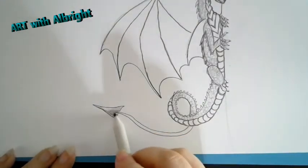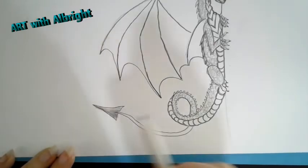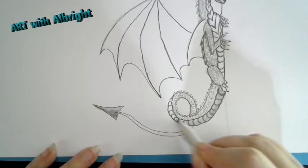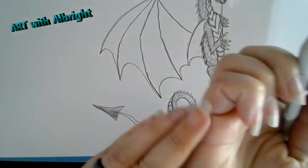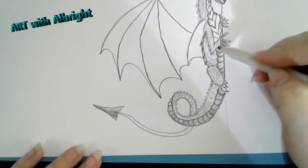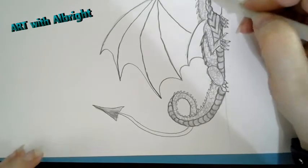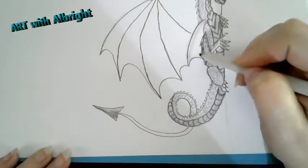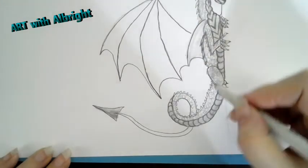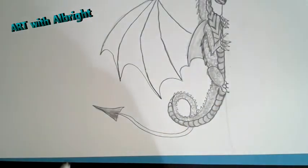Let's add some shading. I'm going to grab my stomp - if you don't have a stomp, grab a Q-tip, or even toilet paper rolled up. Some people like to use their fingers, but I don't recommend that because it makes a mess of your art. I already make a mess by just rubbing - look at all the gray on my hand! Now I'm just using what's on my stomp to take it over into the wing - you see how I did that? I'm just blending everything, roughing it up a little.